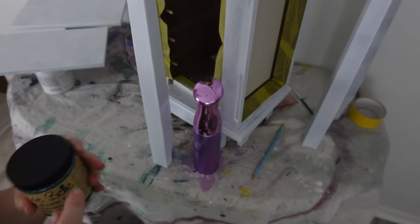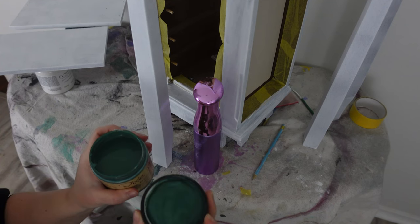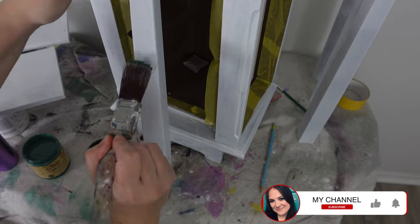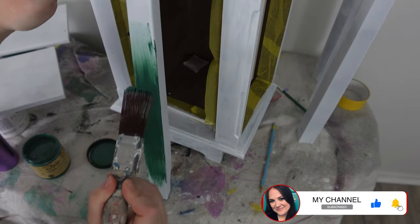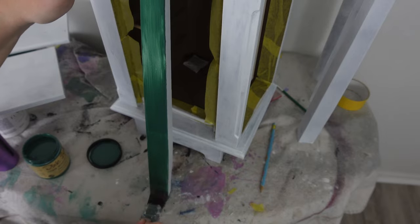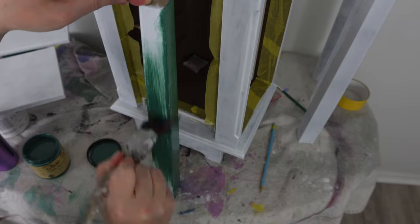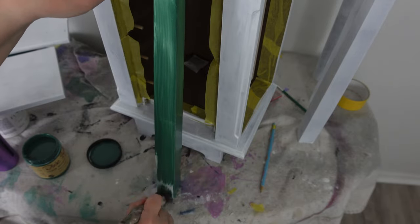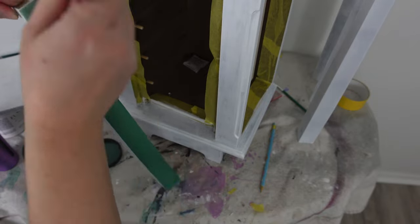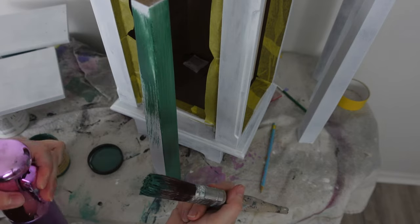For the chalk paint, I'm using Dixie Bell's chalk mineral paint in Palmetto for a base coat. I do end up using just the Palmetto as a solid color on the legs and some of the features on the jewelry armoire, but then other sections I'm going to do a stippling blend to get the most out of my paint.